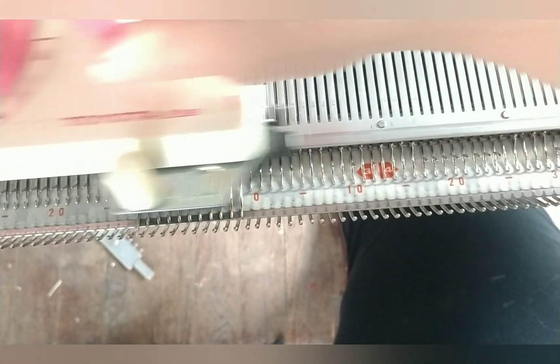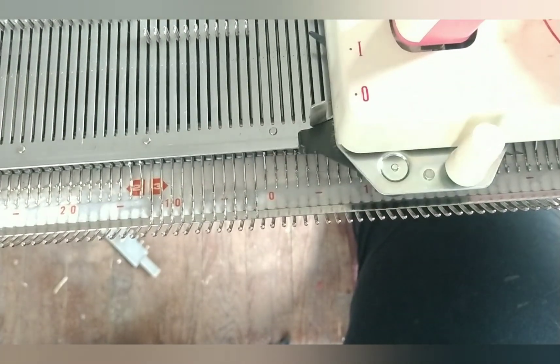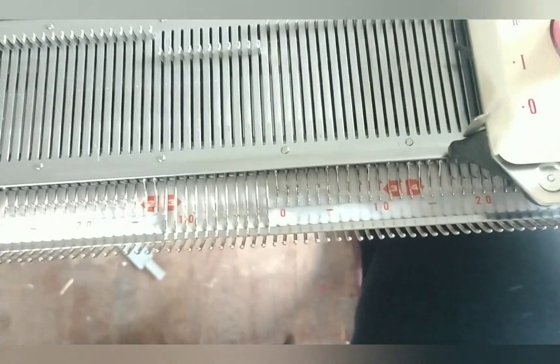So I think it is time for me to do a little cleaning and oiling, get that sinker plate on and some yarn on the machine, and see what we think in real life knitting.